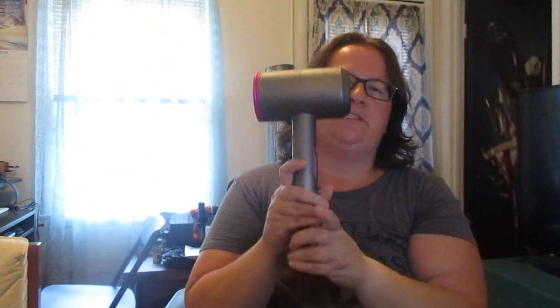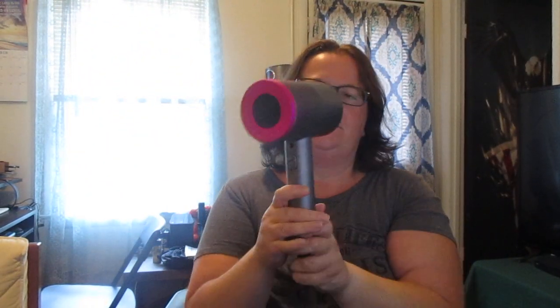Good morning, Melissa here from missysproductreviews.com. Today I want to talk to you about this hairdryer. It's from Mono Mono.